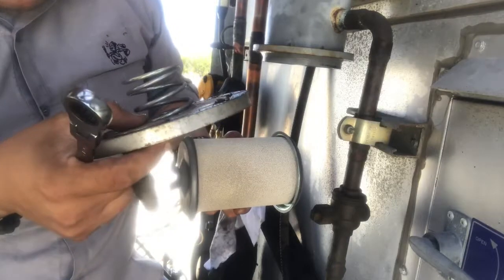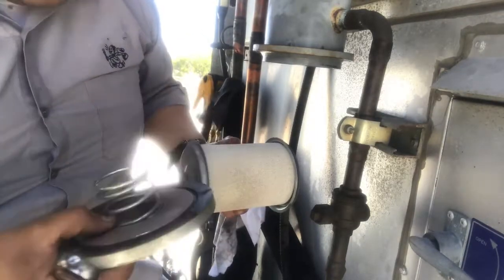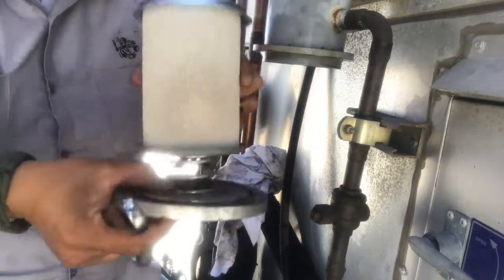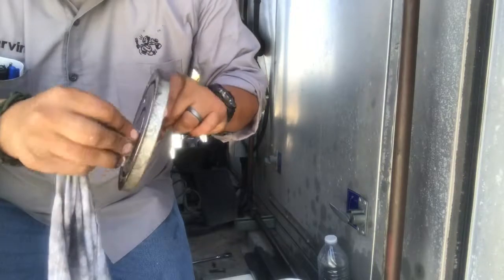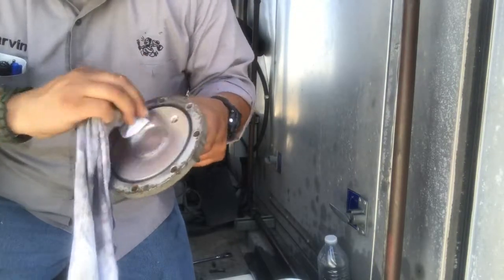Clean it up — there's a lot of dirt and stuff. Make sure you get it clean so you get a good seal. That's pretty much all there is to it. Get in there and clean all this here — just pretty much scrape the dirt and grime off from inside.